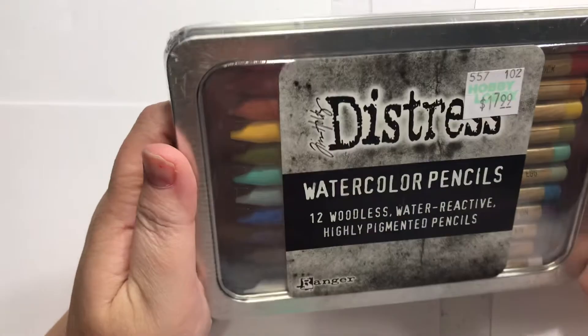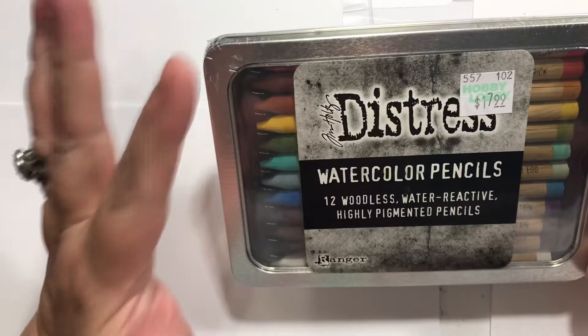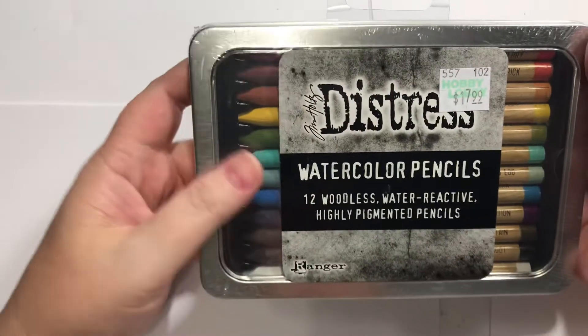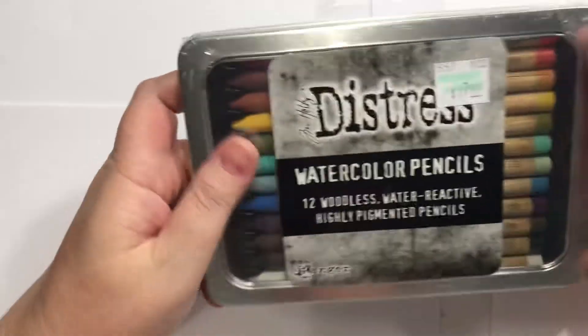$17.99 — I think they are higher online. There are three different sets, but I didn't have anything to compare them to, like is this the one I would definitely get over the others? But this was the only one they had, so I just went with that.